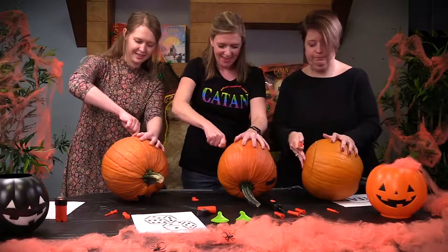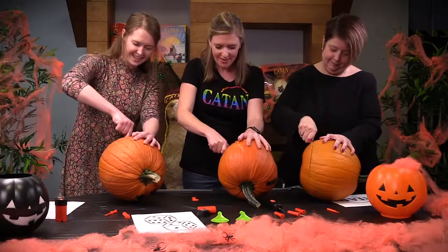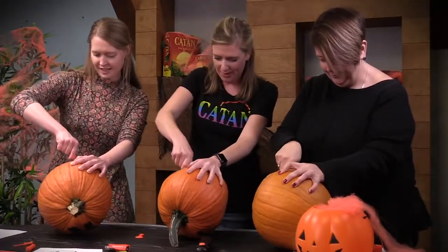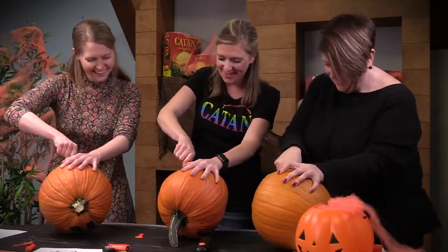That was an excellent tip, Kelly. I love carving pumpkins. I do too. It's so much fun. I'm doing a very big job. It's been so much fun.